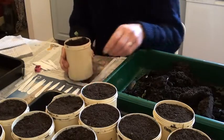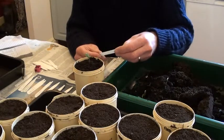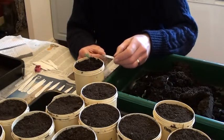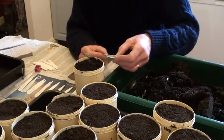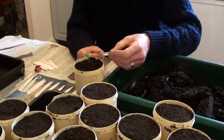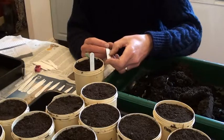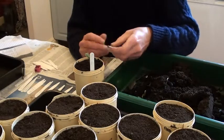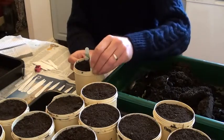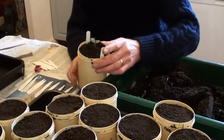Finally, I double label each pot. I use these little plastic plant labels and I've got the year of the cross, the number of the cross and the number of the seedling. In this case, the crosses were made in 2014, the cross number is 55 and this is seedling number one. On the rear of the label I actually write the parental varieties — in this case Ellison's Orange is the female parent and Adam's Pearmain is the male parent. I insert these on either side of the pot. This is now ready to go out in the cold frame.